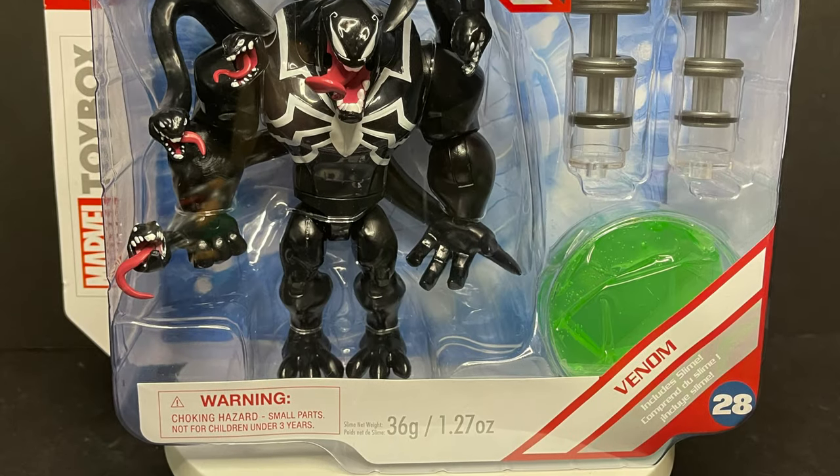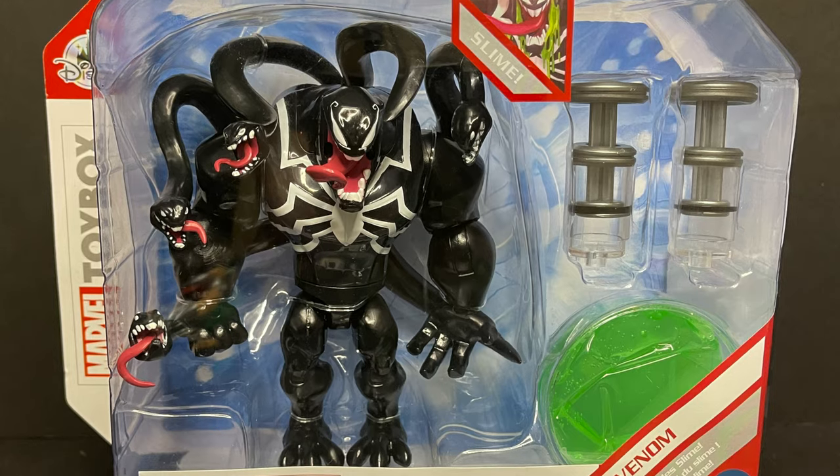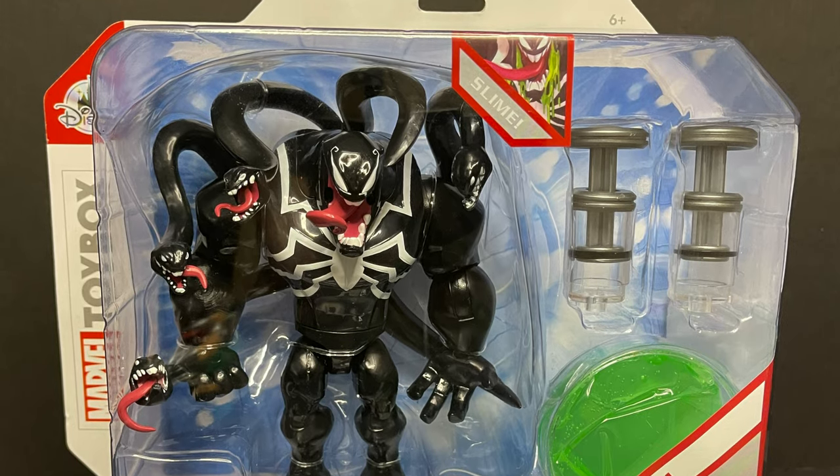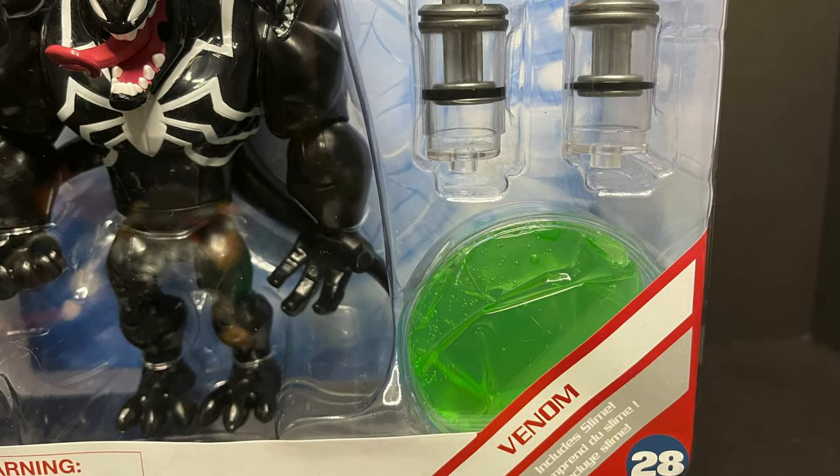Welcome back everyone, Toysha's here, and I am back yet again to give you guys another fresh look. Today we are totally checking out the brand new Shop Disney, Disney Store exclusive Marvel's Toy Box Venom.